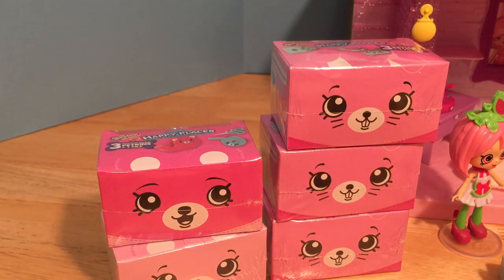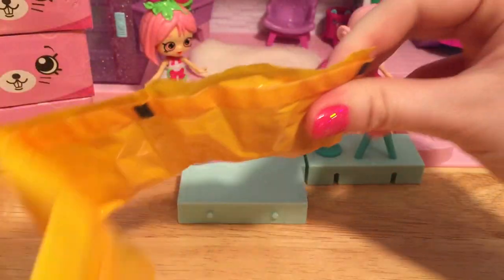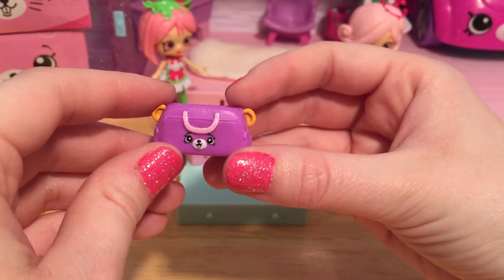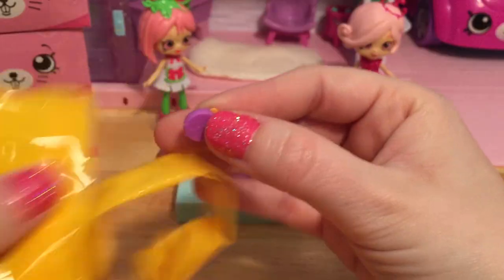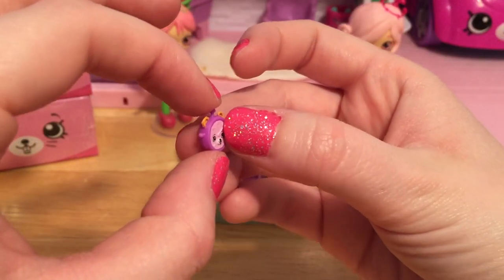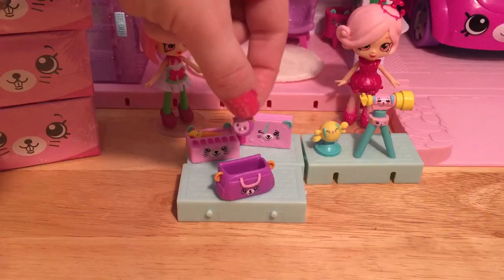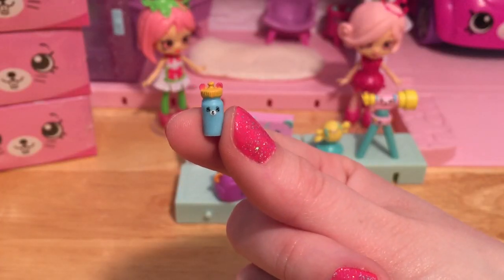Still plenty of boxes left to go. Here's a duffel bag — Pippa Melon can use this to put all of her sports gear when she's heading to the Sporty Bear gym. Here's a little stopwatch so she can keep track of her time when she's working out — we'll just put that in the duffel bag. And here's a tiny little blue water bottle.